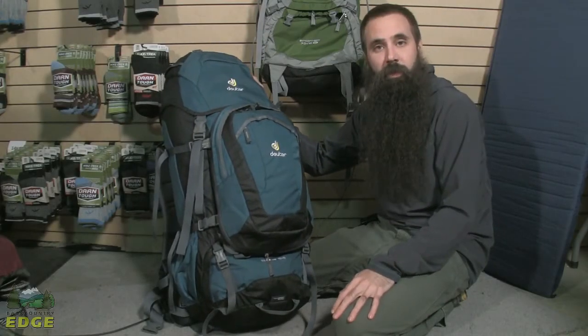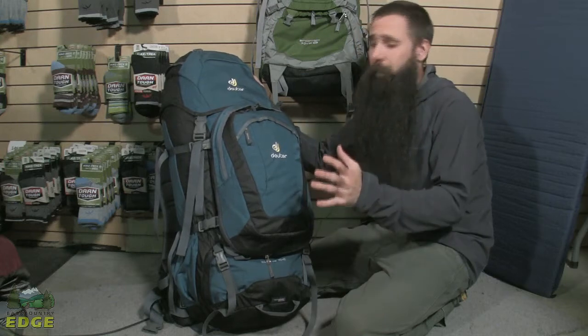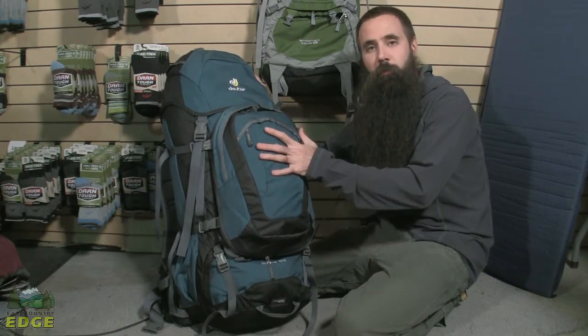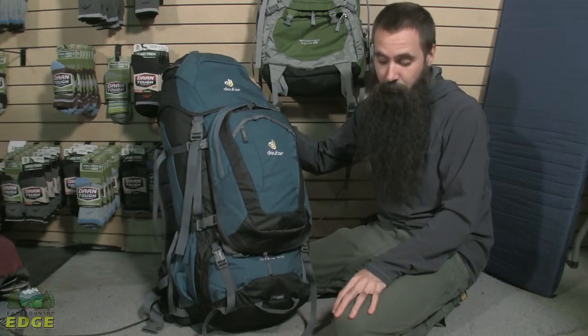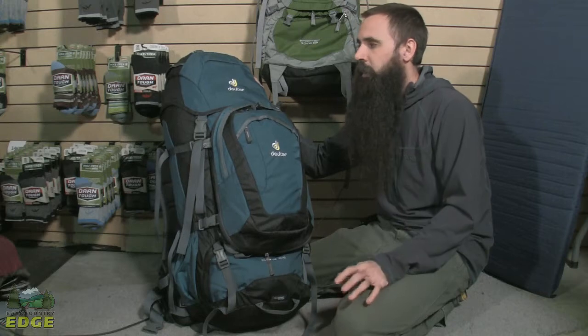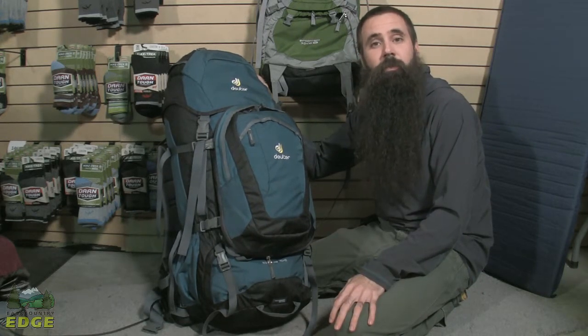This is the Deuter Quantum 70 Plus 10 Convertible Travel Pack. Really great capacity in this pack for long trips. It has a detachable front pocket that can be used as its own day pack. There is an integrated rain cover and transport cover. There are just a lot of features in here that make this really ideal for travel.